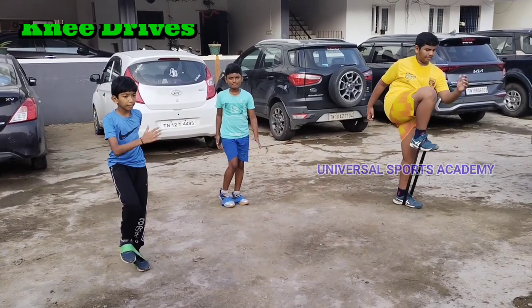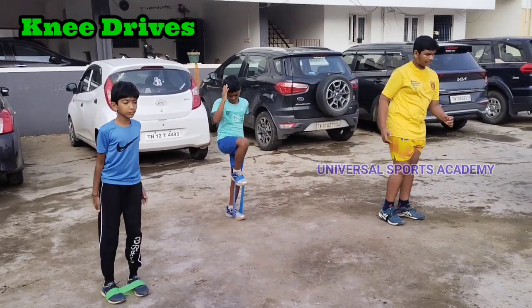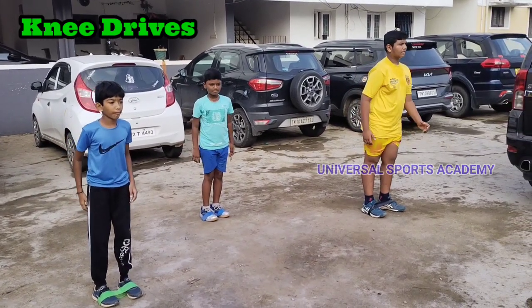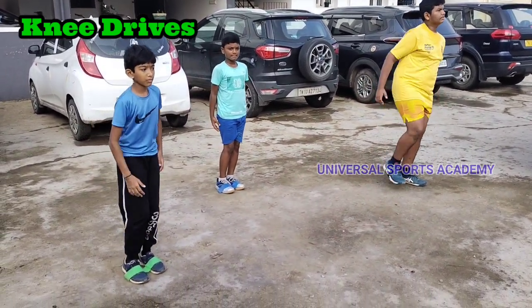Knee drives engage your core muscles as you lift your knees against resistance. This helps strengthen your abdominal muscles, including the rectus abdominis and obliques.